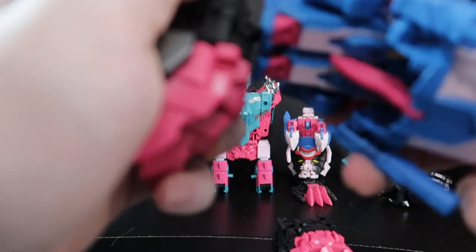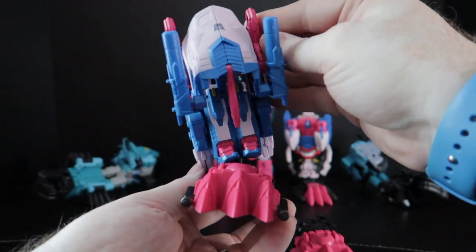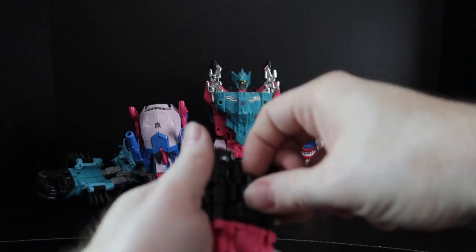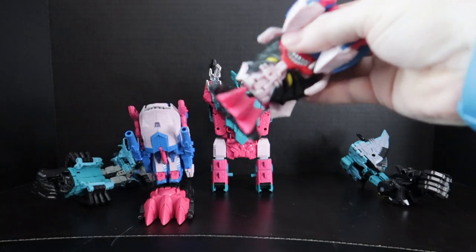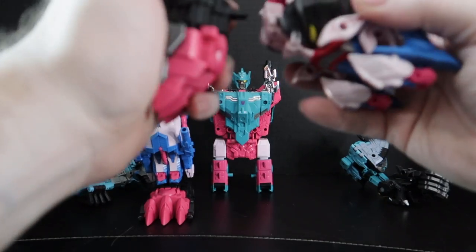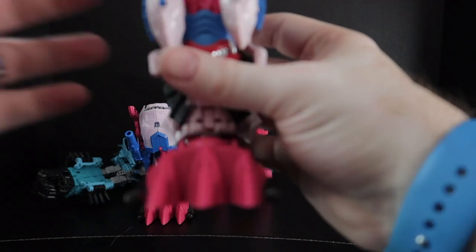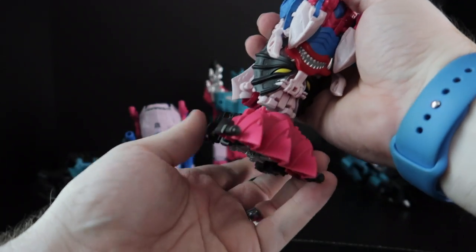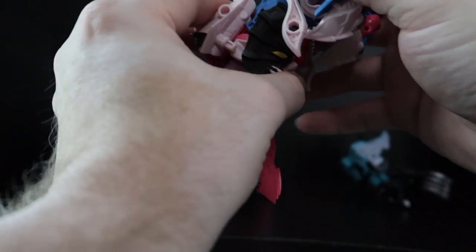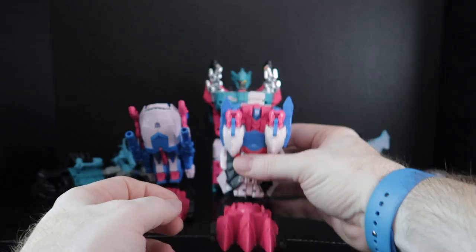All right, we're just going to go ahead and plug him in. I had to fight with him for a minute, but you get a little bit of ankle tilt. That looks really good — shaping up really good. Next one here — this is actually my favorite of the Seacons: Tentakill. That's such a badass name. That took me way longer than I am prepared to admit, but this little guy was finicky. His peg is on a really weird hinge, which is what was giving me a little bit of trouble. There he is — Tentakill, ready to go.